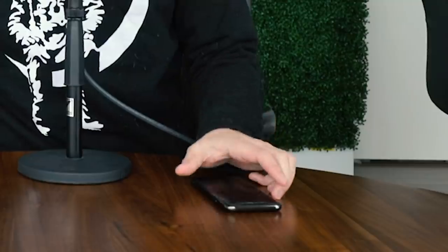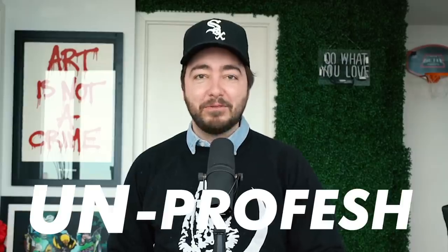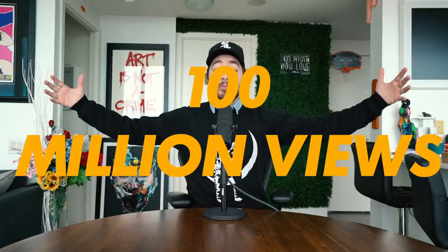100 million views. I'm so damn proud of that. That's three times the population of Canada.